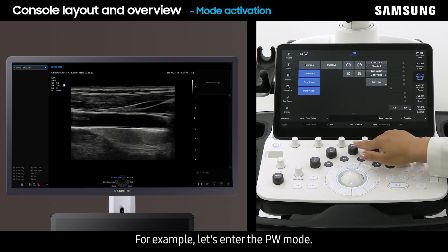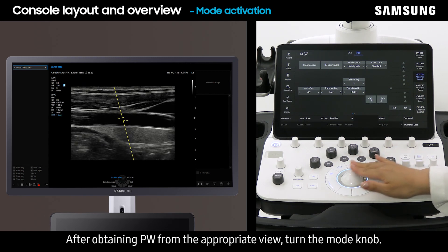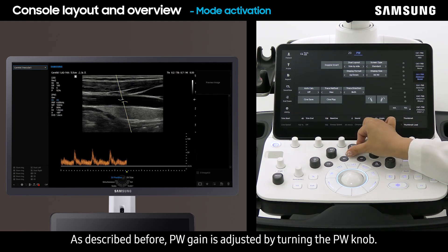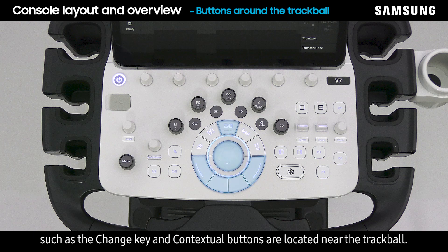For example, let's enter PW mode. After obtaining PW from the appropriate view, turn the mode knob. PW gain is adjusted by turning the PW knob. The trackball is located in the center of the control panel, and frequently used buttons such as the change key and contextual buttons are located near the trackball.